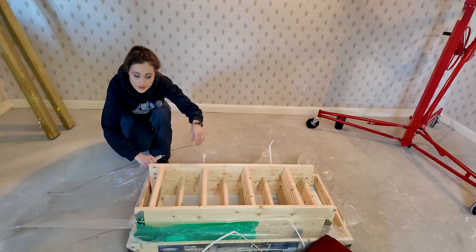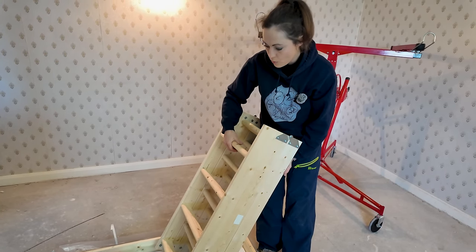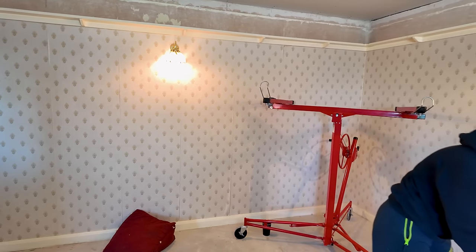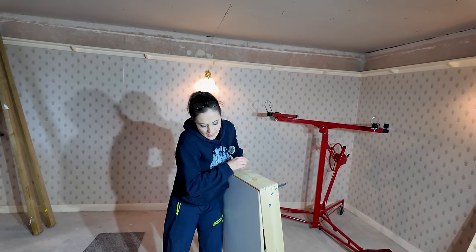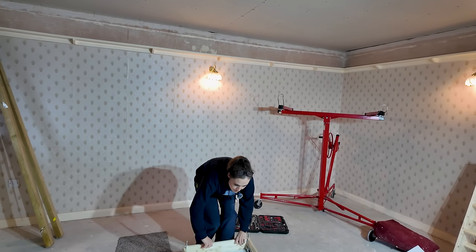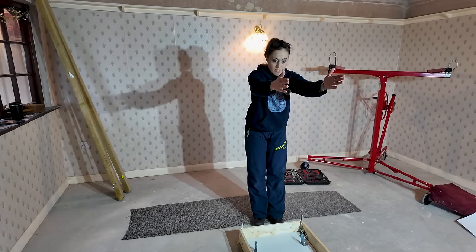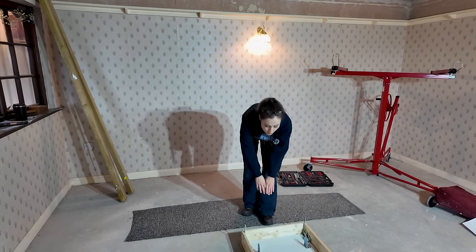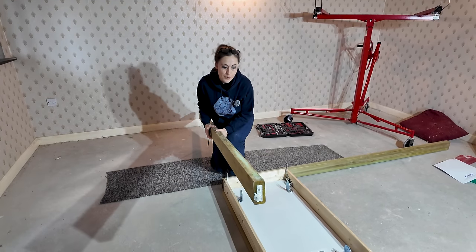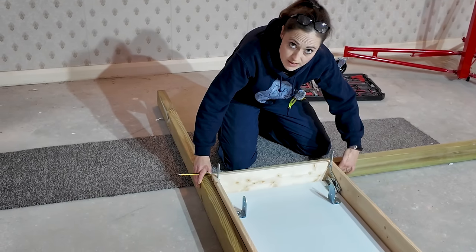If you want to go for this type, I'll leave a link to everything we use in the description. We've got the pulley stick, the feet for the bottom of the ladders, and the instructions. I don't want to scratch the good side while I'm working on it since there's no carpet, so I'm putting it back on the MDF protector piece. The first thing I want to do is cut the two short ends first, butting one against the short edge as a stopper.